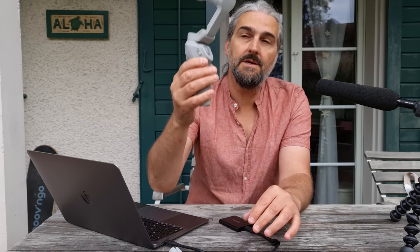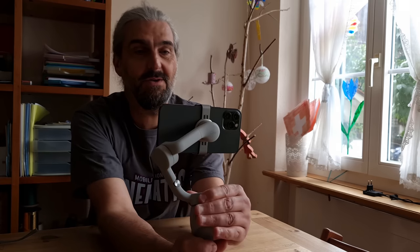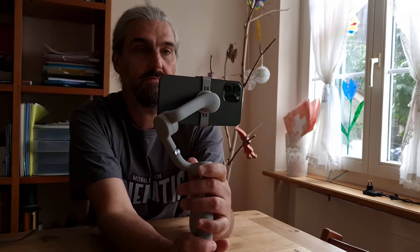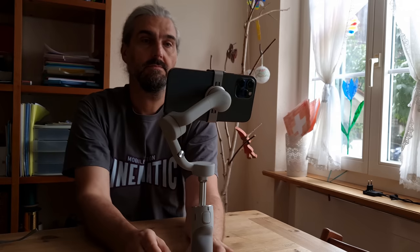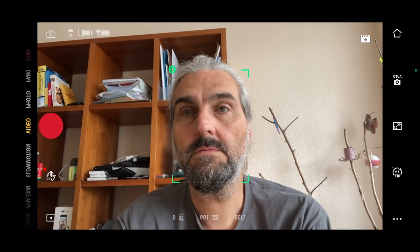You could add a selfie stick to the OM4, but all the weight would then be at the top, so the balance wouldn't be as good. Another advantage: if you're filming yourself sitting at a table with the OM4, you'd likely get an upward angle to your face unless you rested it on something like a pile of books. With the OM5 you can sit the gimbal on a table, adjust the camera position to suit your preferred angle, keep using the tracking feature, use the control stick to position yourself in the frame, and the OM5 will keep you framed correctly.